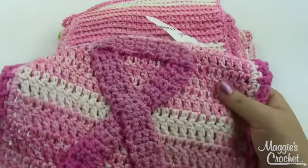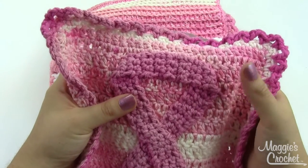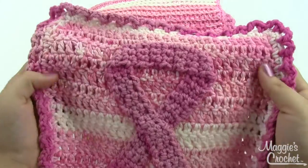Marjorie here is the one with the Cancer Awareness ribbon on it. For the ribbon, they did use a size G6 hook, so you'll need that and the size H8 hook for this one.